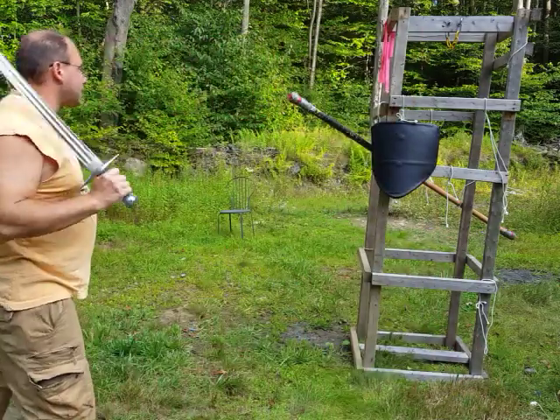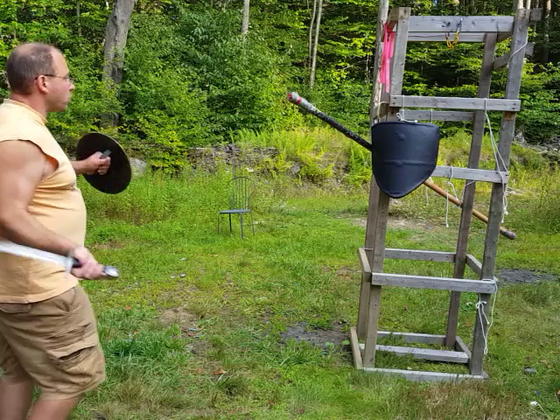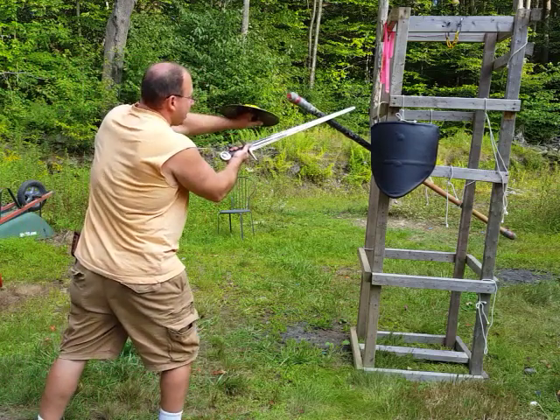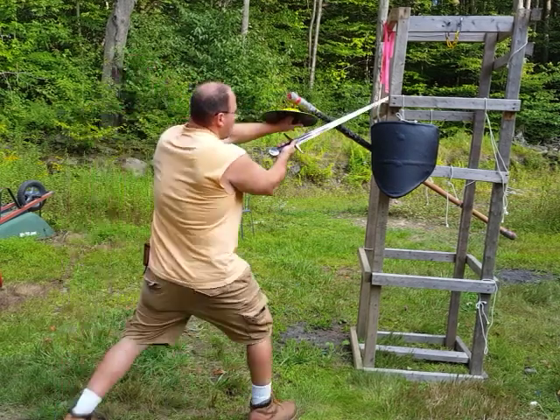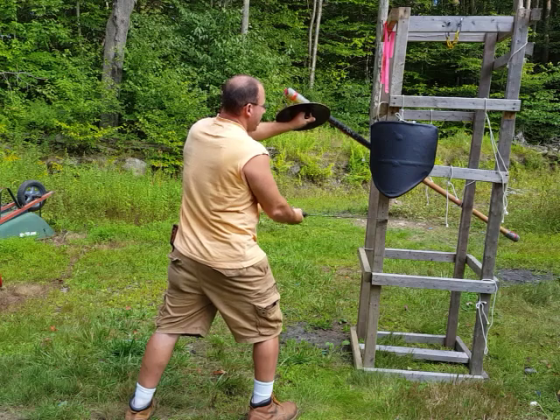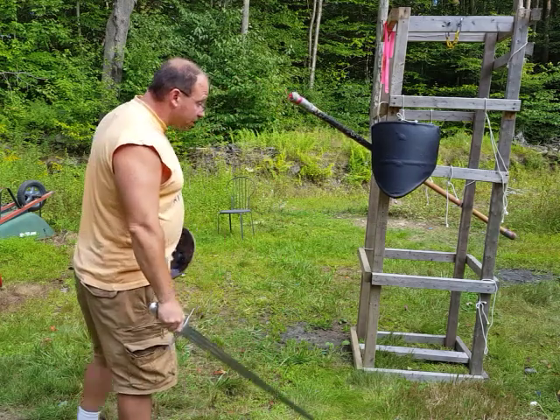The second play basically tells us to open up with an utahau — so basically we're coming in from the bottom, we're meeting his overau, thrusting through, and then from there he tells us to take the leg. And he says you can do this on both sides.